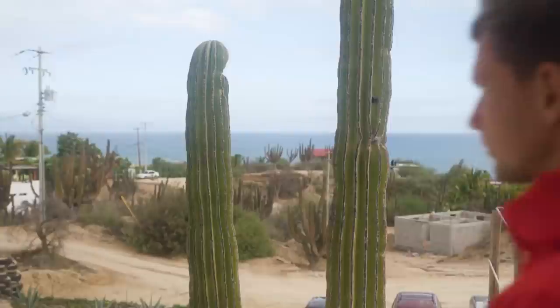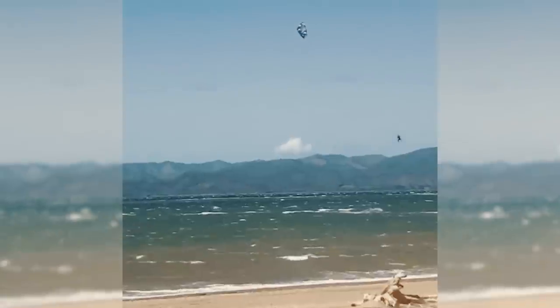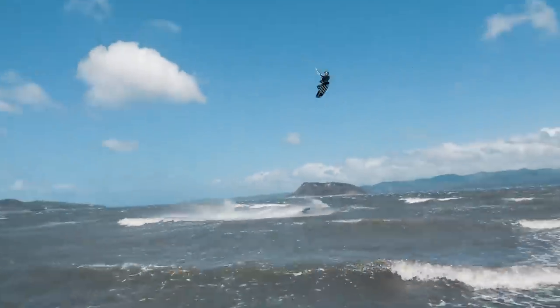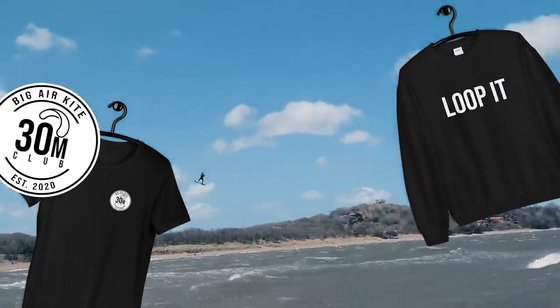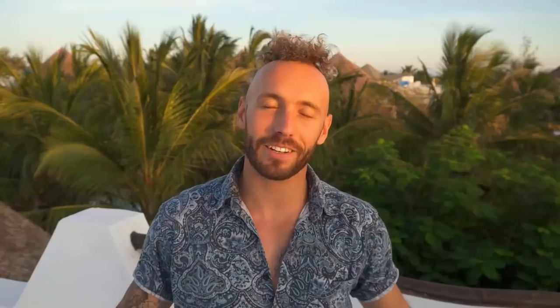The rider of the episode goes to none other than my cameraman and brother from another mother, Michał Jagdniatkowski, the Polish brother who is jumping super high these days. He's recently joined the 30 meter club and he wins the sweet bundle from Big Air Kite. Thank you for all the amazing work you do, brother, and congrats on the insane progression. Thank you so much for watching this video. If you've enjoyed it, please be sure to give that thumbs up and click. And if you want me to help you in your kite surfing journey and help you progress, please be sure to subscribe to my channel. I really appreciate it. Thank you so much. Muchos besos. Adios.